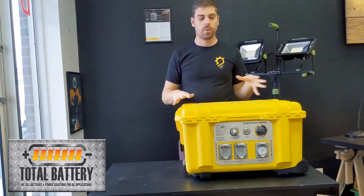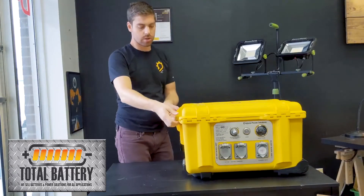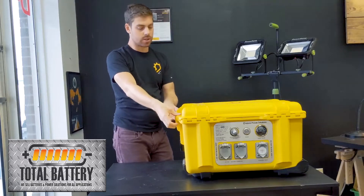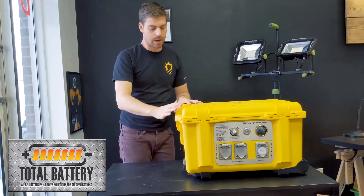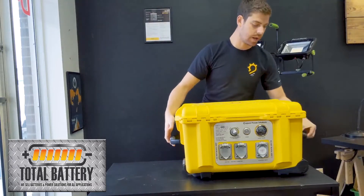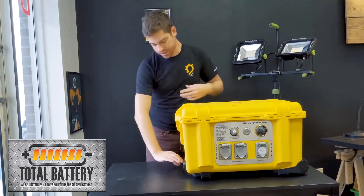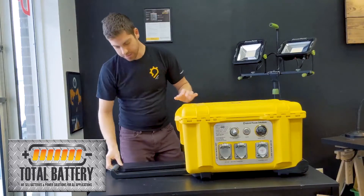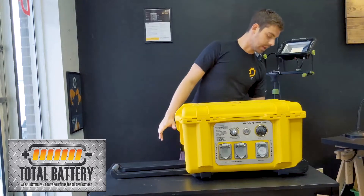Getting the unit out probably requires two people just based on the weight. It's a tight fit in there, so use two hands on each side and grasp right underneath and pull it out of the box. After that you can use the handles, which pop out on each side, two on the sides and one on the back, as well as the main carrying handle.